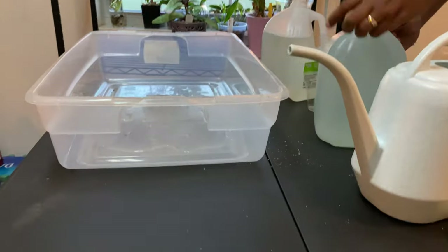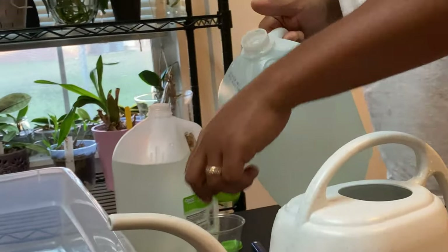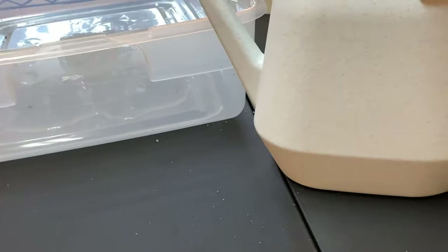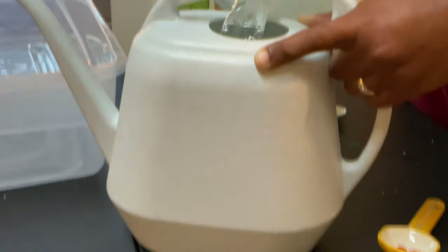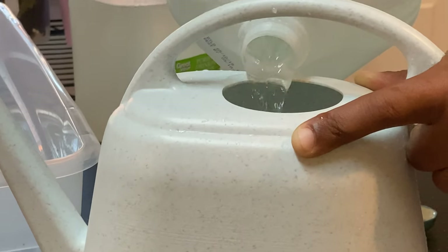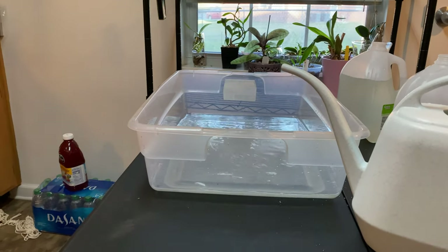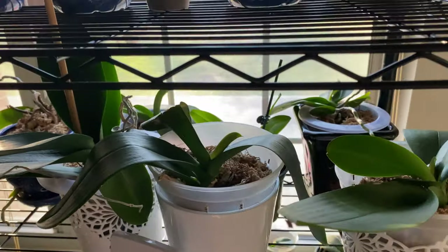I don't put all of the water in at first because some of my orchids have packaging peanuts or perlite at the bottom, which causes the media to float and the orchids to come right out of the pot. So I just have a little water in there and then put the rest on top. Your healthiest orchids are going to be the ones to get the water first.